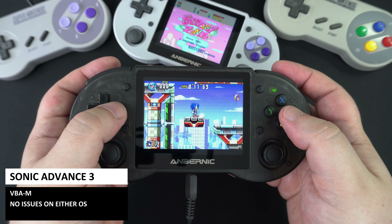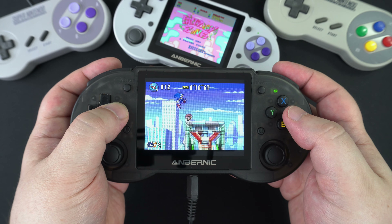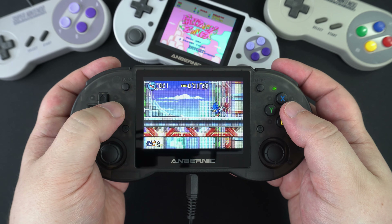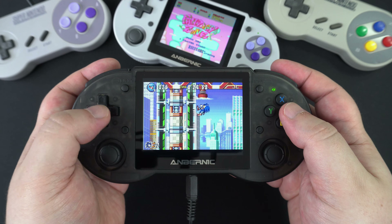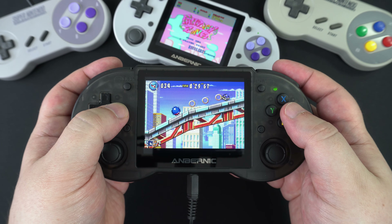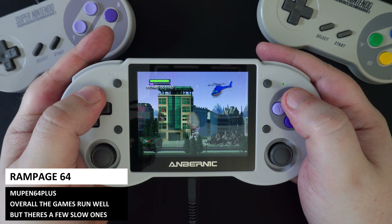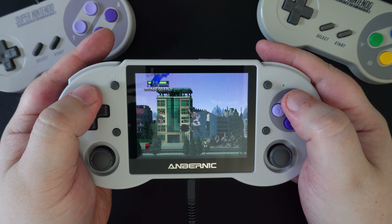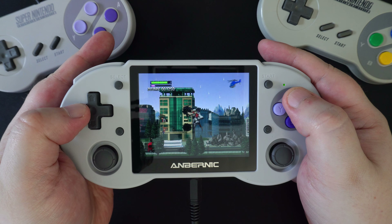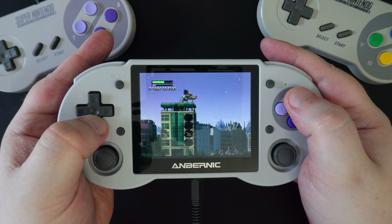In our handheld tests we tried Sonic Advance 3 on the VBA-M emulator — we tested a few different games and all ran at full speed, looking great on this display. On Mupen64Plus, we found many N64 games to be perfectly playable, but a few were not quite running at full speed. You could tweak settings for some extra performance, but it is something to keep in mind.